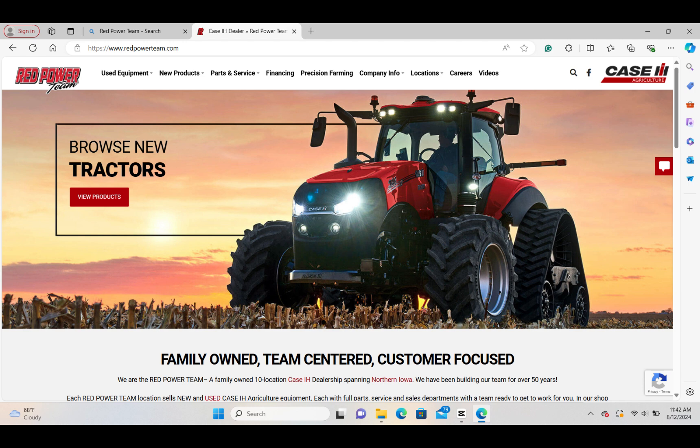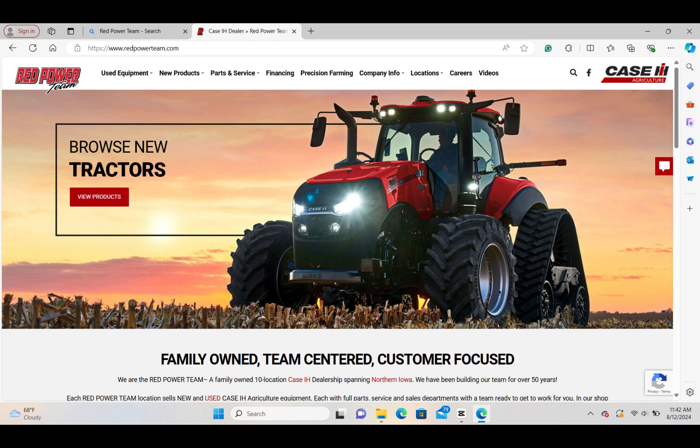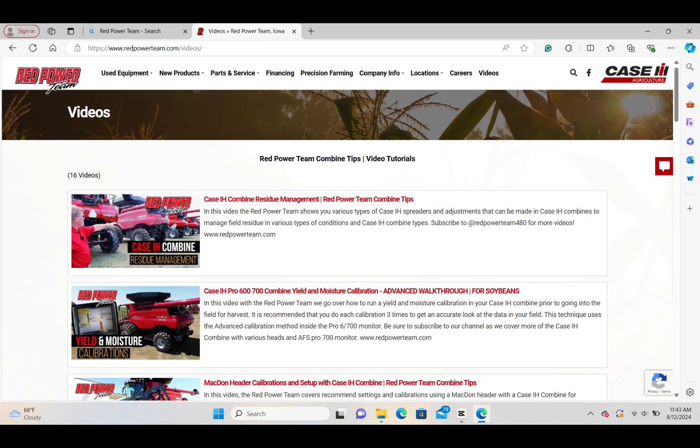Thanks everyone for watching. This brings us to the end of this video segment. I hope you found it beneficial. If you'd like to see more in this video series, go to the Red Power Team website at redpowerteam.com, navigate to the video icon at the top, and from there it'll bring up a menu of the rest of the videos you can watch. Thank you.